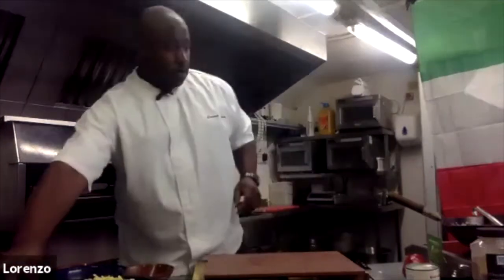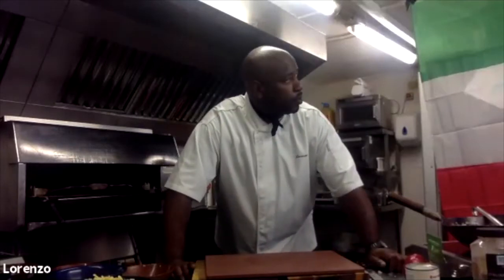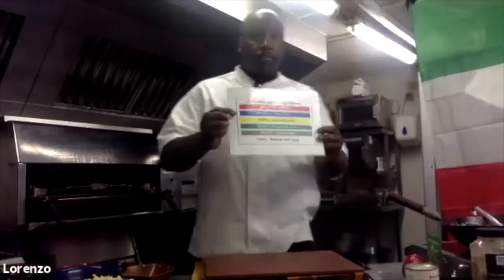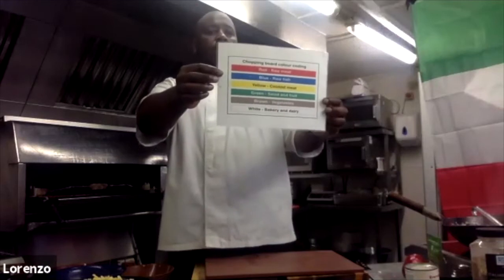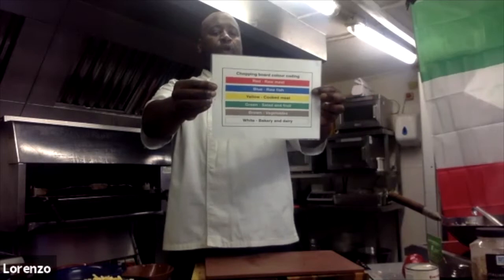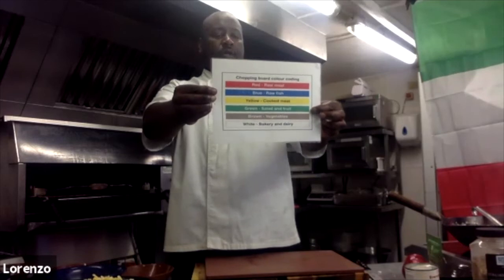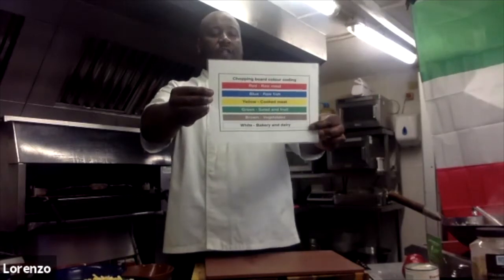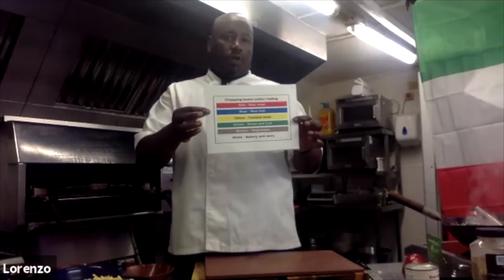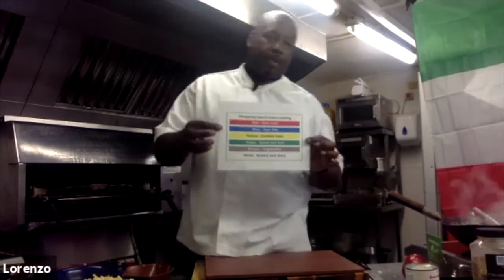Chef, you're using a brown board there — why is it a brown one? Okay, so you have different colors of boards for different things. Red for raw meats, blue for raw fish, yellow for cooked meats, green for salad and fruits, brown for vegetables, white for dairy. That's the industry standard of colors used in a commercial kitchen to prevent or reduce the possibilities of cross-contamination.